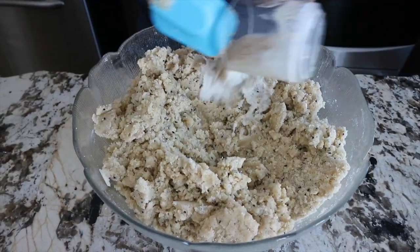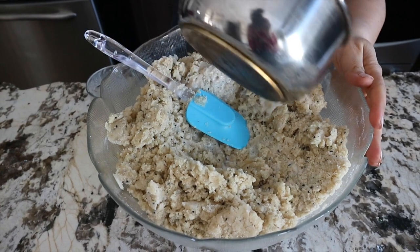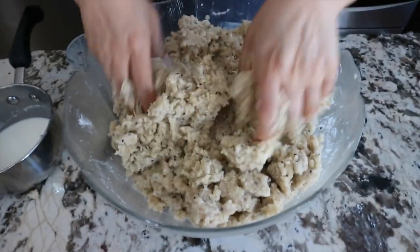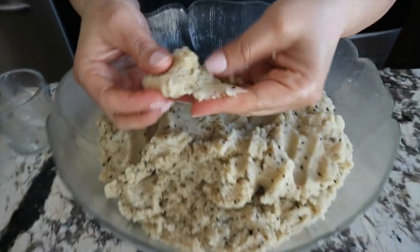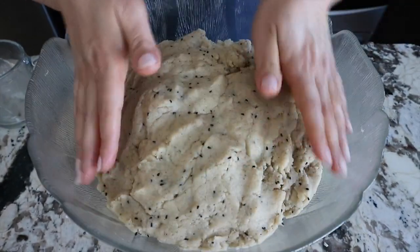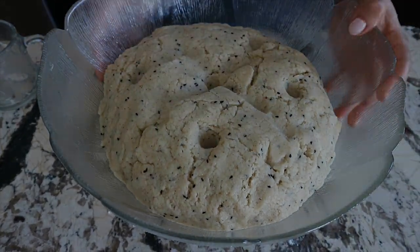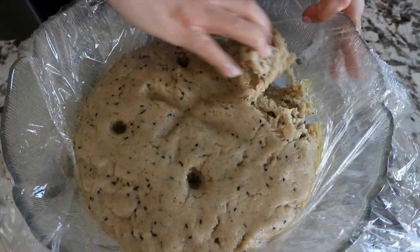I add the yeast and continue mixing, and gradually I add the rest of the milk — you might need to add more milk, so just add it gradually. At this point I will use my hands to knead the dough. As you can see, the dough is soft but not too smooth in texture — that's okay, it doesn't have to be perfect and you don't have to knead it too much, just enough to firm it up. Transfer to a bowl, cover it, and let it rest in a warm place for at least two hours or more. I left mine for almost six hours, and this is how it looks.